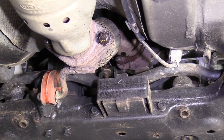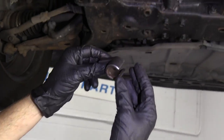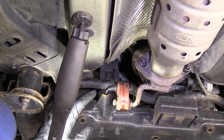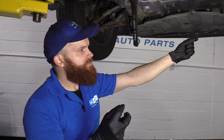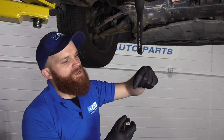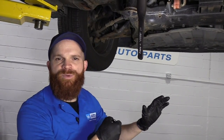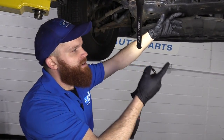Now we can grab our O2 sensor socket. It's got a slot in it, and that's great because we need to get it over the wires on the O2 sensor, down onto the stud, and then turn it to break it free. It's completely up to you if you want to disconnect the O2 sensor up at the top. This O2 sensor wire is plenty long. If it were a short wire, you'd definitely want to disconnect the connector — because when turning the socket you're twisting those wires, and if they're too short they could get super tight and possibly break, since it's super sensitive material.